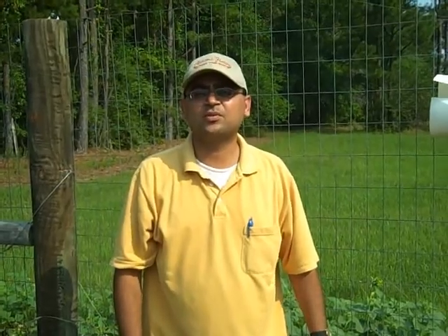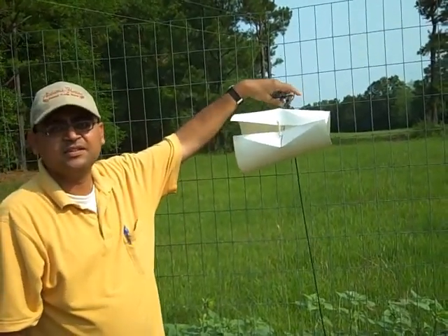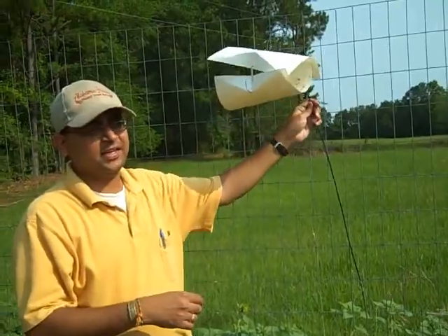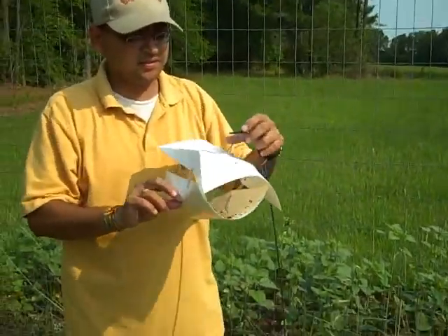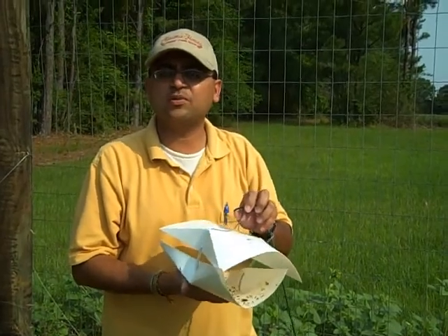Hello and welcome to Alabama Extension. We're going to talk about some pheromone insect traps today. Right here is an insect trap installed on the Jan Garrett farm — this is a very inexpensive wing pheromone trap. This trap was installed about 10 days back and is a specific monitoring tool for squash vine borer.